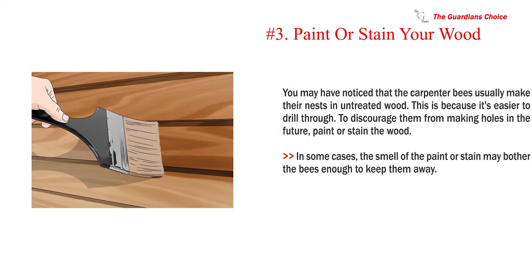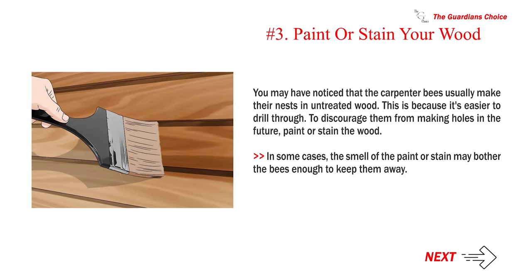Number three: paint or stain your wood. You may have noticed that carpenter bees usually make their nests in untreated wood because it's easier to drill through. To discourage them from making holes in the future, paint or stain the wood. In some cases, the smell of the paint or stain may bother the bees enough to keep them away.